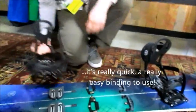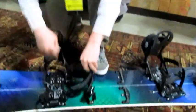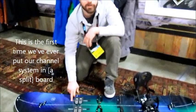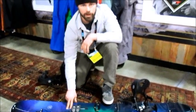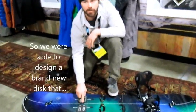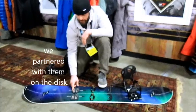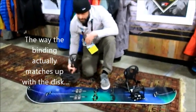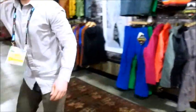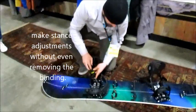No more pins — it's really quick, really easy binding to use. When he was designing the binding, we looked at redesigning the interface. This is the first time we've ever put our channel system in the board. Because of that, we were able to remove a degree of freedom from the Volet discs, so we actually designed a brand new disc — it's being co-branded with Volet; we partnered with them on the disc. The way the binding matches up with the disc allows you to make stance adjustments without even removing the binding.